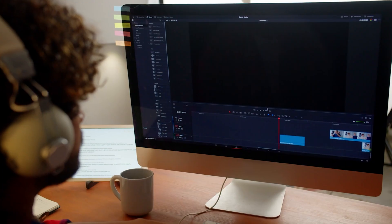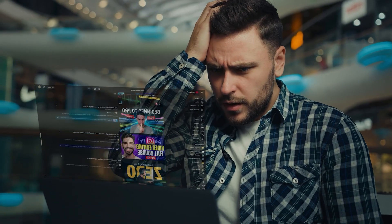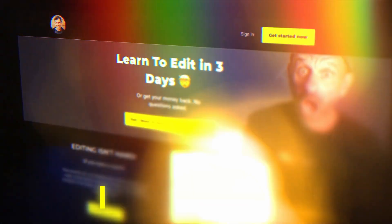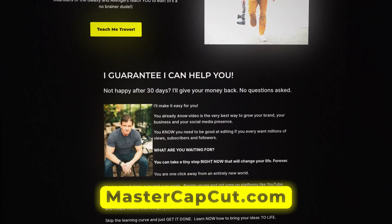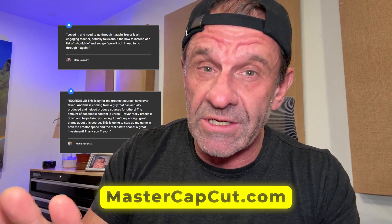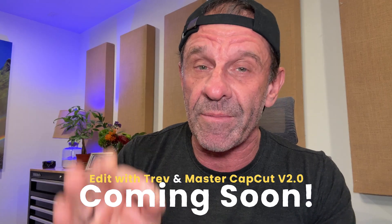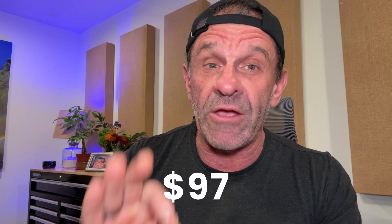By the way, if you're a beginning editor and you want to learn to edit quickly, you can search YouTube tutorials and spend five years learning — or you can just take my course. I made a course called Edit with Trev and Master CapCut. V1's been out for almost two years, got hundreds of people using it, and they're having killer results.